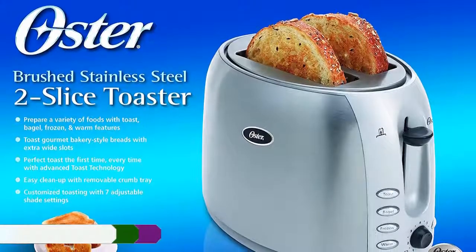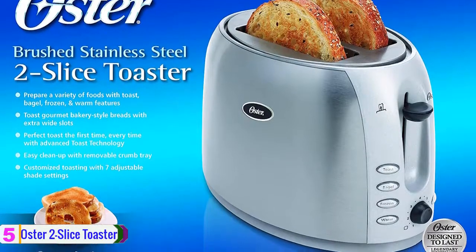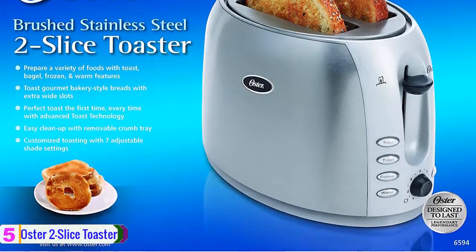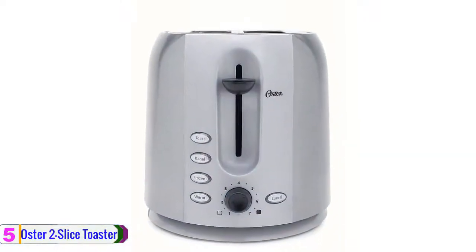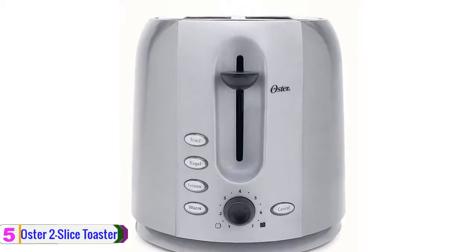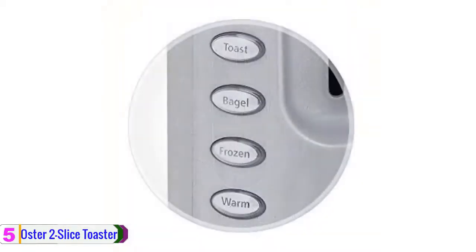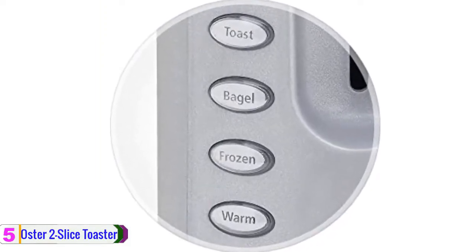Starting at number 5, we have the Oster 2 Slice Toaster. Start your day with a perfectly crisp slice of toast using the Oster 2 Slice Toaster. With its two extra wide slots, this toaster can comfortably accommodate bagels, homemade bread, and more. Its dual bread guides automatically adjust to accommodate different bread thicknesses, helping ensure even toasting.